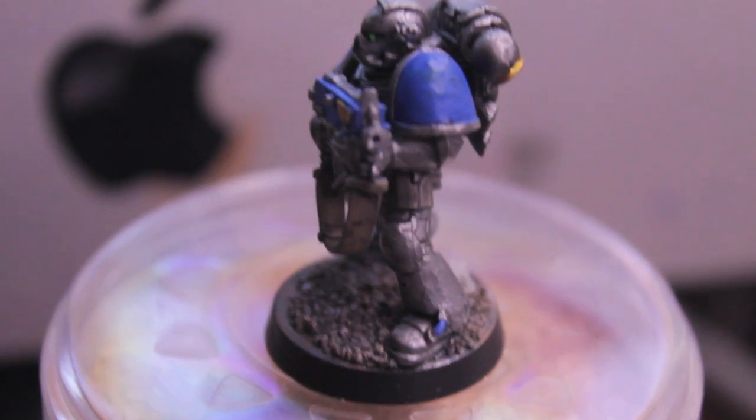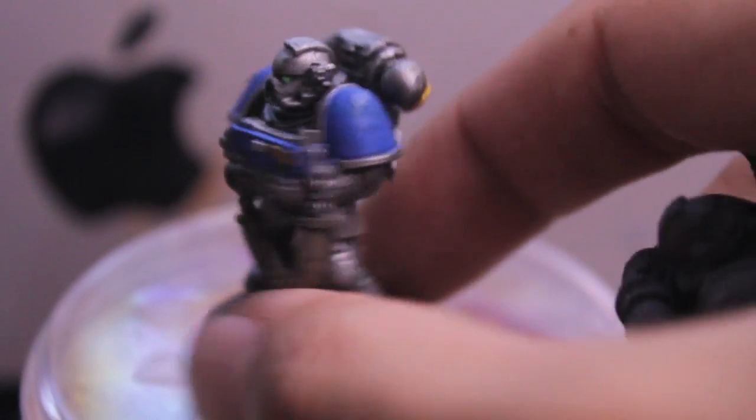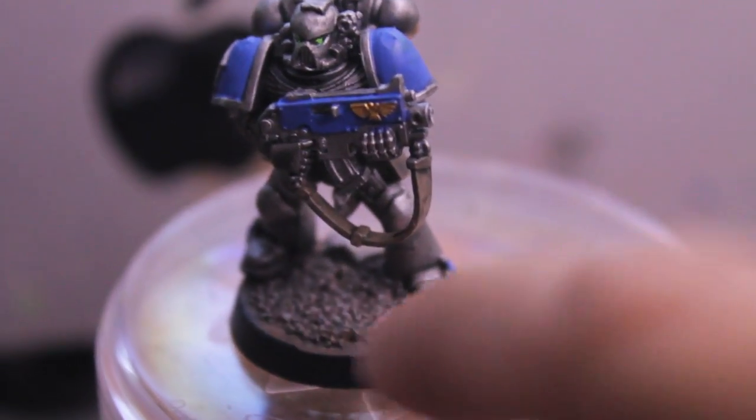The first thing you're going to need is to put together your Marine, glue him to a base, and base him — which means just glue some sand or flock onto the base. And that is what I have here. Step number one.